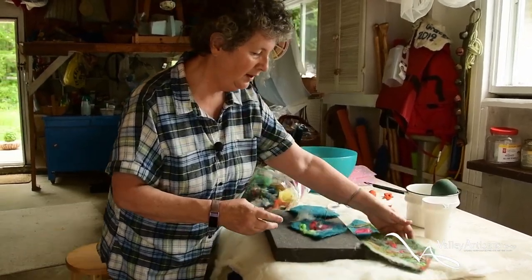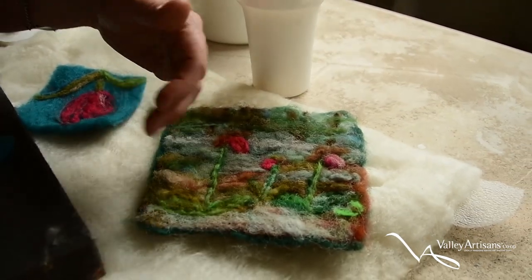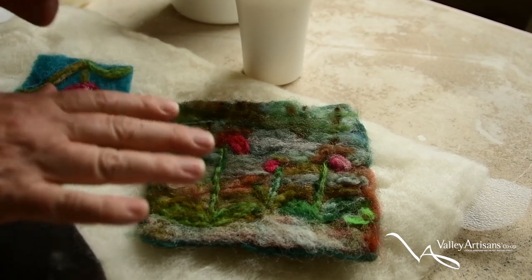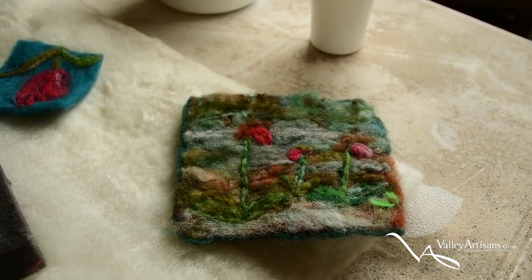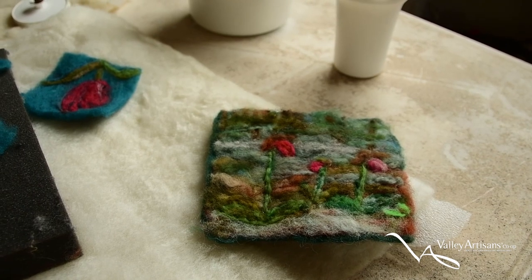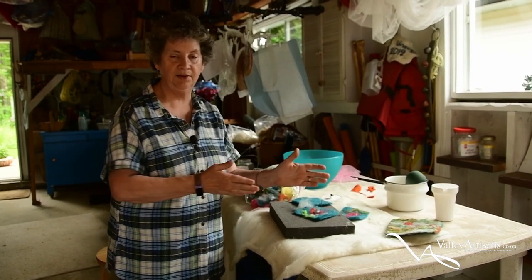You have an idea of what you're doing and you do the essential form in the background on the wool, then build it up as you move along. This picture I did this morning is supposed to be lady slippers — I start with the background, add some trees, add some shade and light, then develop the lady slippers. I essentially approach it like a painting, layering on top and adding shade and other elements.